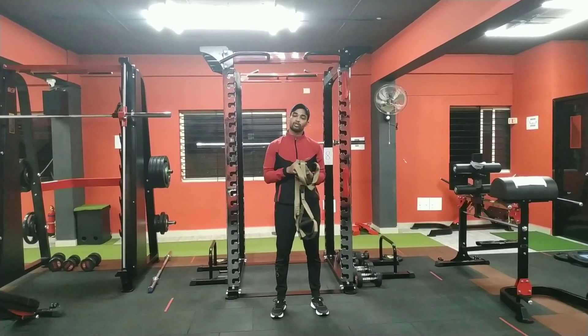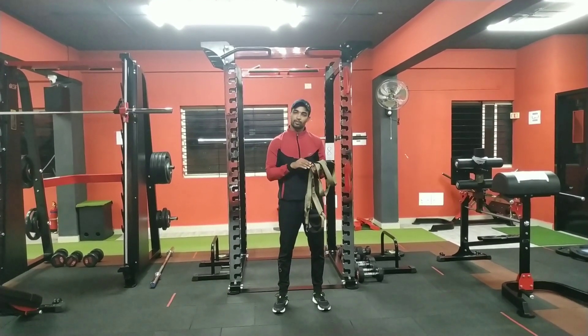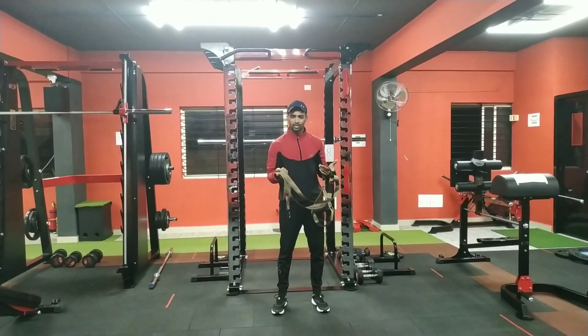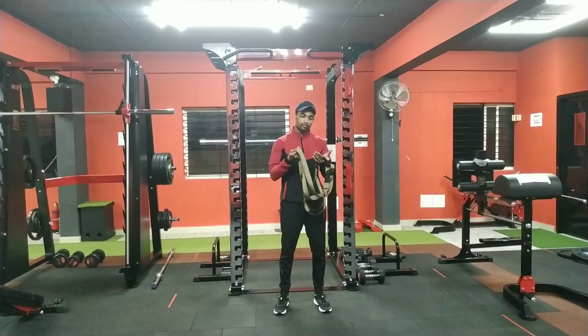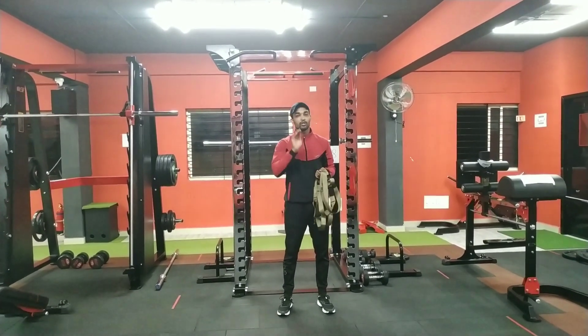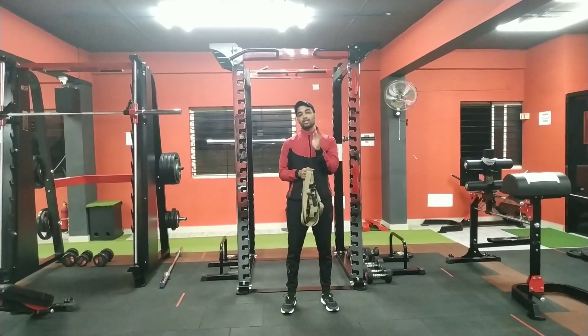There are many variations in TRX and many exercises you can do. Whether you are at home or the gym, you can use both. Here I am showing you a beginner-friendly inverted row — it is for the back muscles, which are the primary muscles.